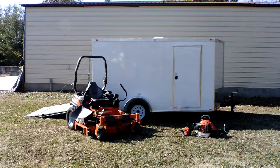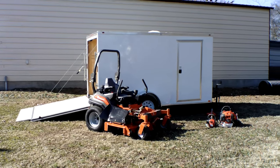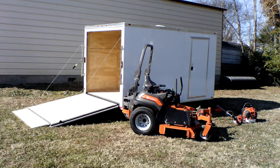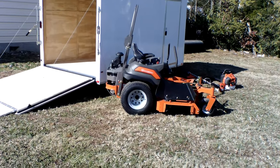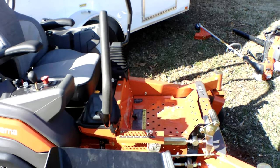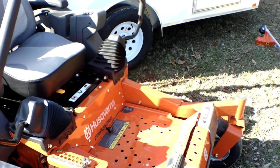We're here at SLE Equipment located in Nashville, Tennessee. Today we're going to look at the Husqvarna Z560 zero-turn mower with a 25 and a half horsepower Kawasaki engine — mower enclosed trailer package. You can find this package as well as others on our website at SLEequipment.com. This is a full commercial unit.